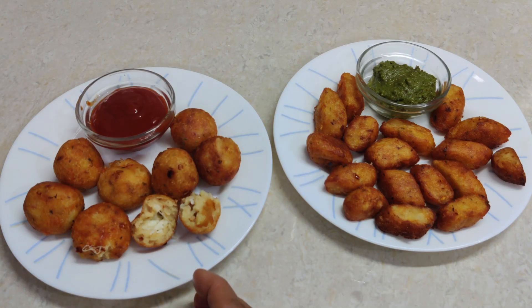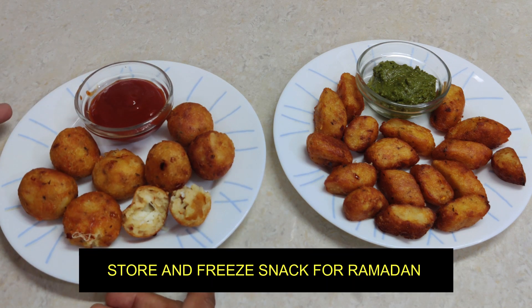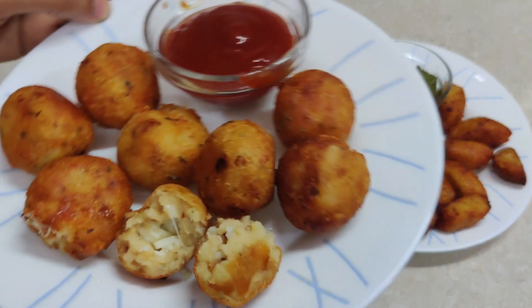Hello friends, today we will make potato bites two different ways — cheese and garlic. This is a special snack for Ramzan, prepared as a store-and-freeze snack. It is easy to make. You can fry it in time: shallow fry, deep fry, air fry, etc. Let me show you how I have prepared it.